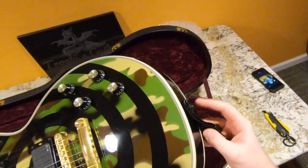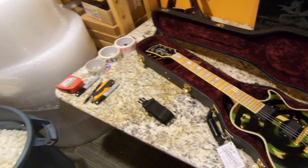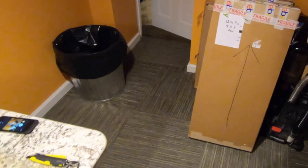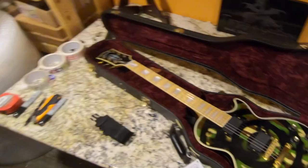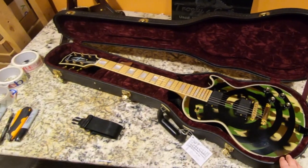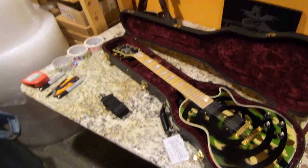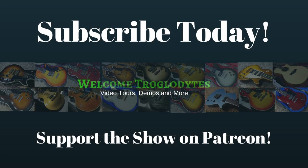Thank you Troglodytes for tuning in to this vlog where we learned how to box guitars without cases, how to ship a return, and did our wild unboxing. I'm hoping to do the 68 reissue Goldtop tomorrow so that will be a fun episode. Thank you for watching — don't forget to like, comment, and subscribe. We will see you tomorrow on the next episode. Take care, bye.